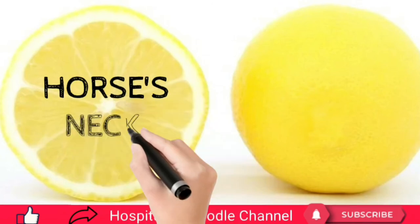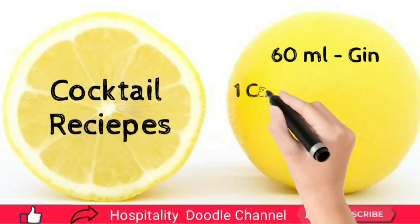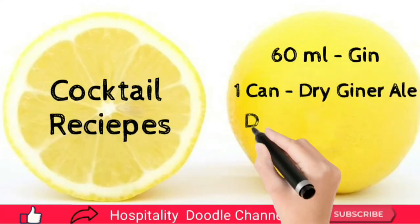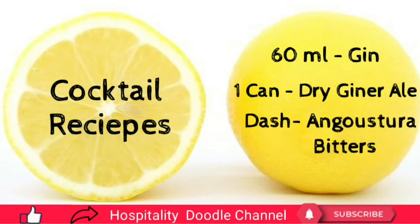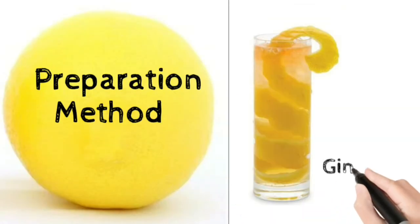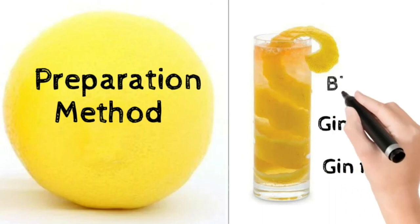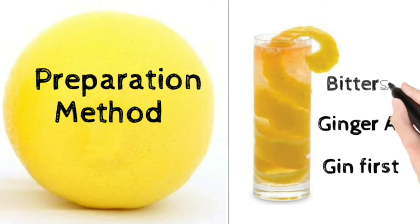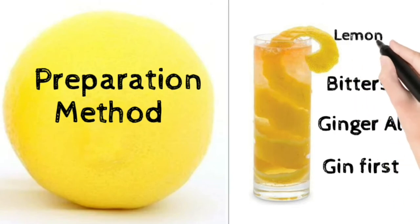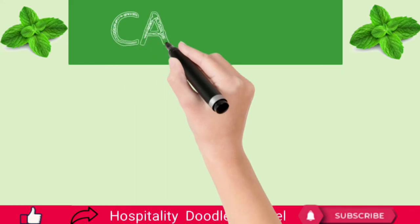Horse's Neck. The name of this cocktail derives from the shape of the lemon rind that hangs in the glass. The cocktail recipes are: 60 ml of gin, one can of dry ginger ale, and a dash of Angostura bitters. Preparation method: pour gin and top up with dry ginger ale in a glass with a dash of Angostura bitters. Use a highball glass and garnish with the entire rind from a lemon, which looks like a horse's neck.